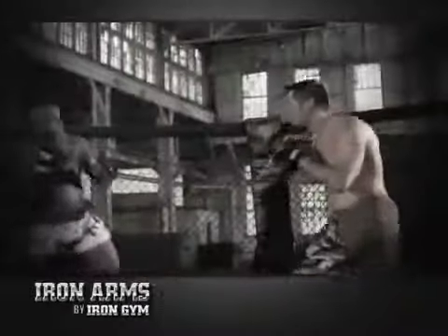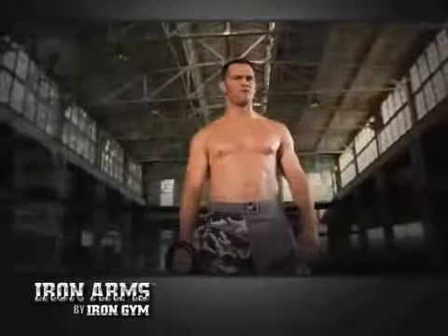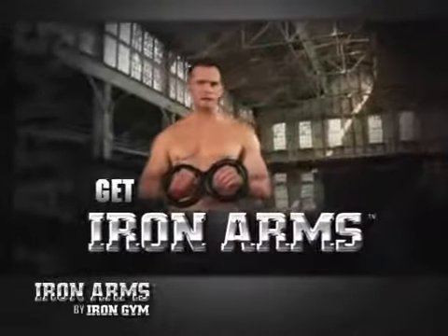So when it's time, you can unload with the maximum amount of explosive force. If you want stronger, more powerful forearms, get Iron Arms, and get them now.